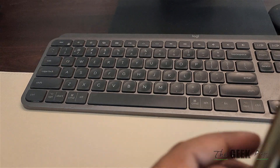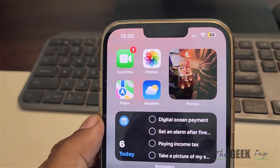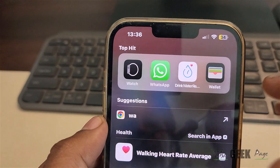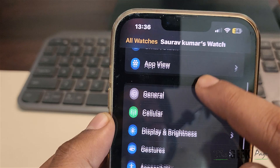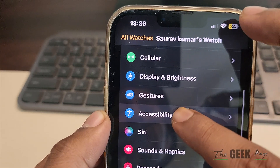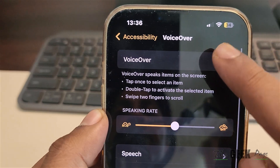See whether your problem is fixed or not. If it is not fixed, take out your phone which is connected to the watch, open the Watch app, scroll down and find Accessibility. Tap on it. If VoiceOver is turned on, just turn it off.